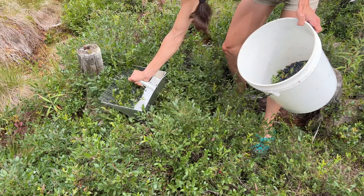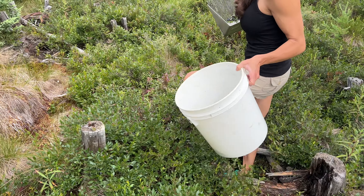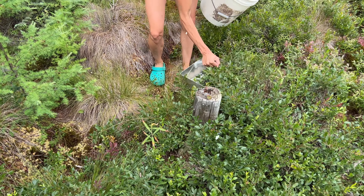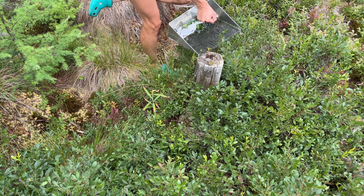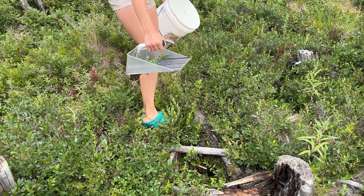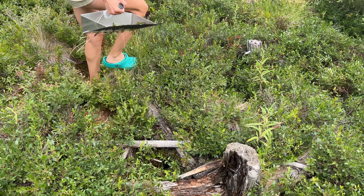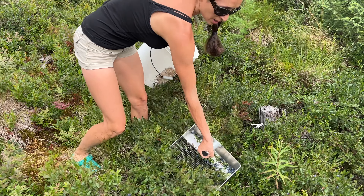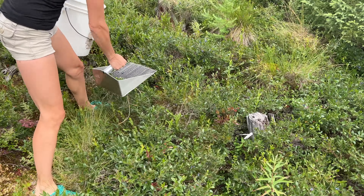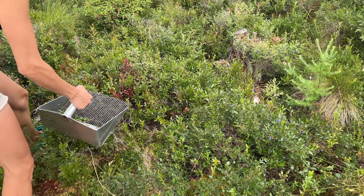My favorite thing to do with these is make jam to preserve them for a long period of time. I like to do blueberry rhubarb jam because they really hold up together well — they both seem to have enough pectin, so I don't add pectin to that, and it's been a really good recipe. Of course you could do tons of things with blueberries: save them frozen for the winter, eat them fresh, make pancakes, pies, all sorts of stuff.